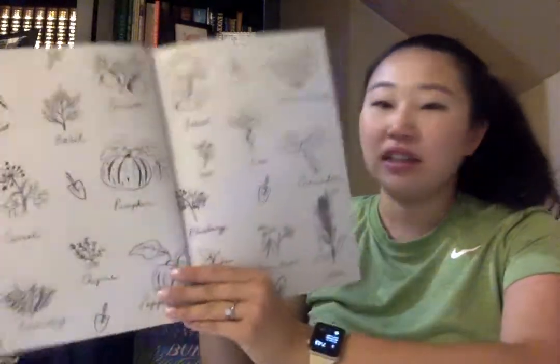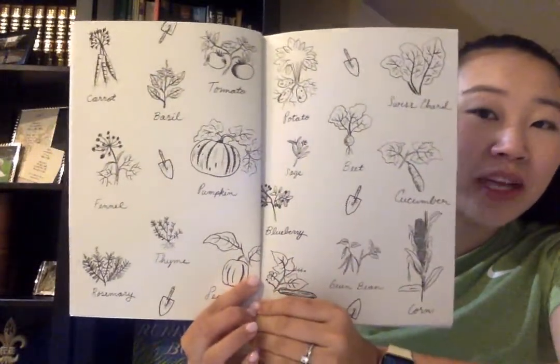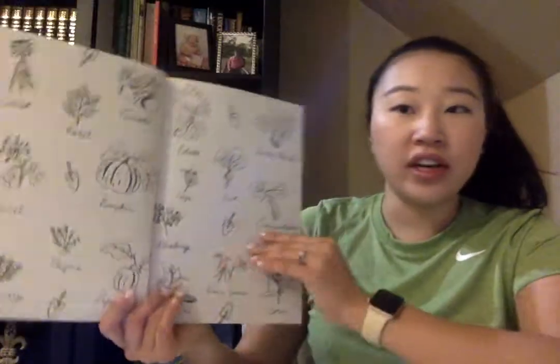Written by Kate Messner. Illustrated by Christopher Neal. On the front page I already see so many different plants and vegetables. Beautiful drawings.